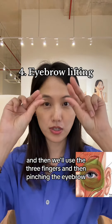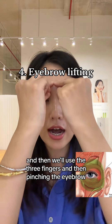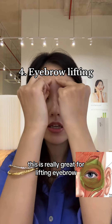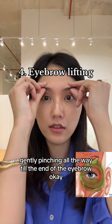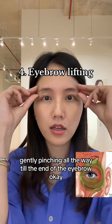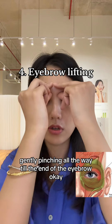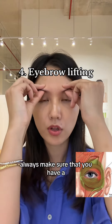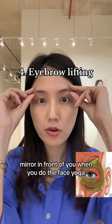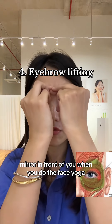And then we'll use three fingers and pinch the eyebrow. This is really great for lifting the eyebrow. Gently pinching all the way till the end of the eyebrow. We'll repeat. Always make sure that you have a mirror in front of you when you do face yoga.